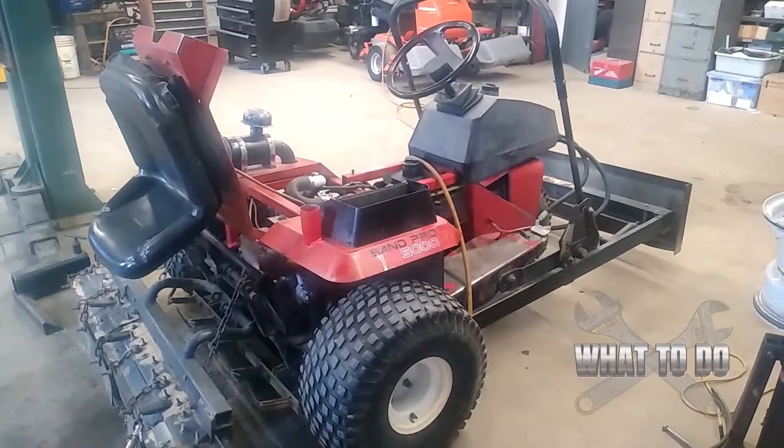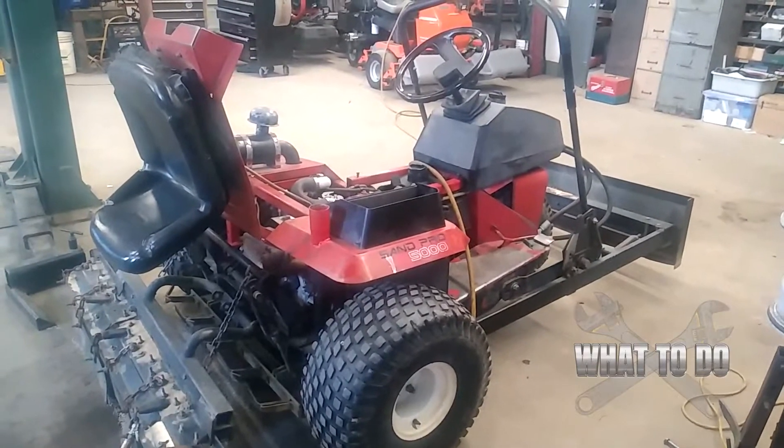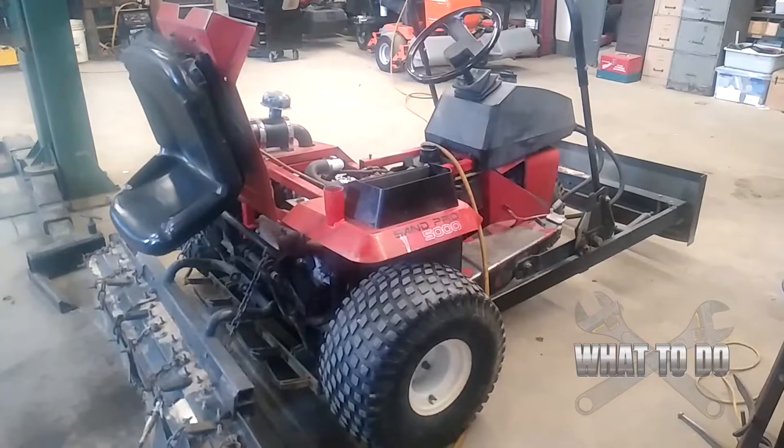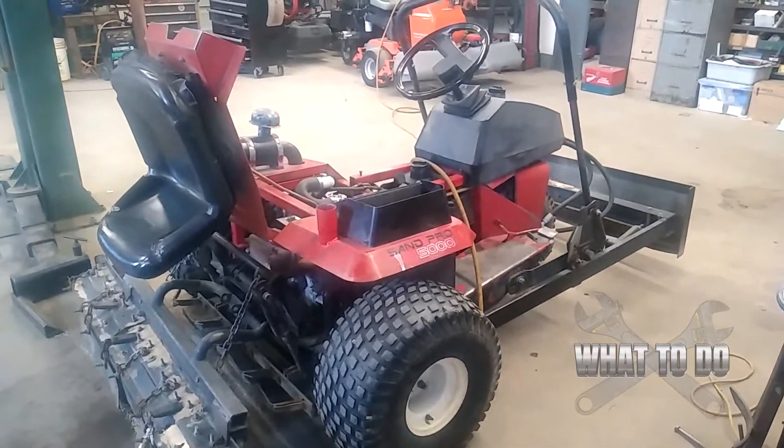Today we have a hydraulic pump taken out of a Toro Sampro 5000. The problem was it was doing okay on flat ground, but when you would try to go up a hill or get out of a bunker it just would not go — it had no power. They had just purchased this machine from another establishment, which told them it needed a hydraulic motor, so that's the reason we took it out to find out what's going on.